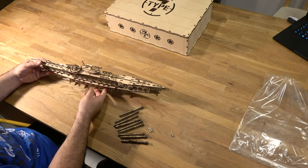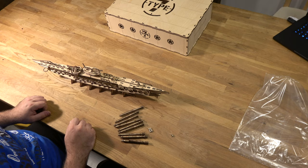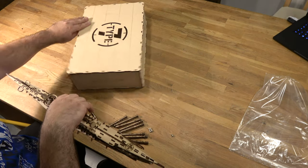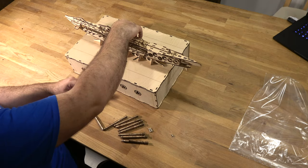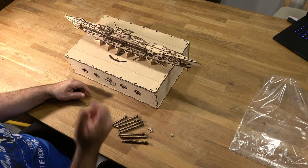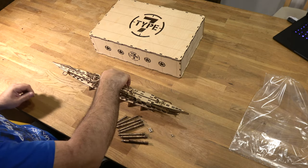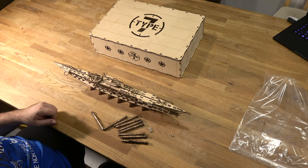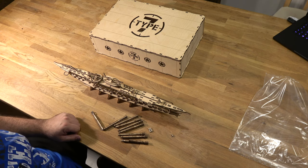And finish! You can disassemble it without problems because it's very large. If you store it, you can put your parts inside the box and just place it on top. Or if you really want to put it away and don't use it for some weeks, you can disassemble it and put it there. That was everything — thank you!